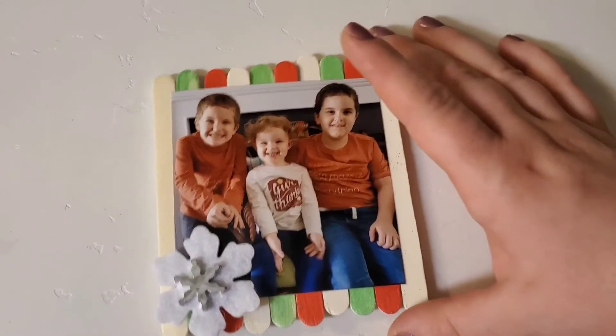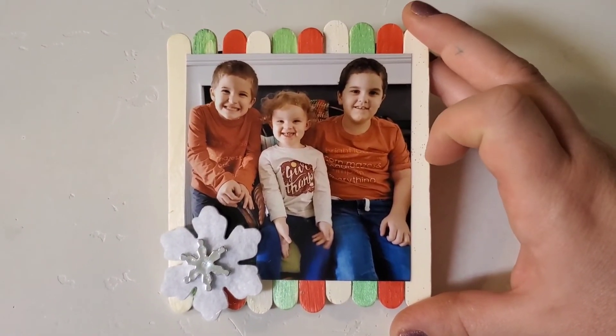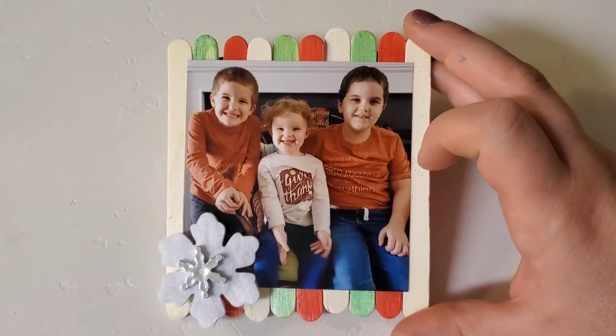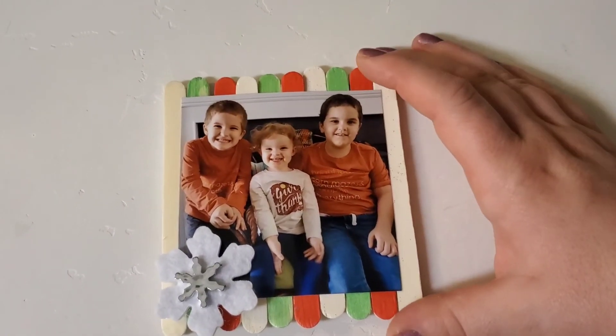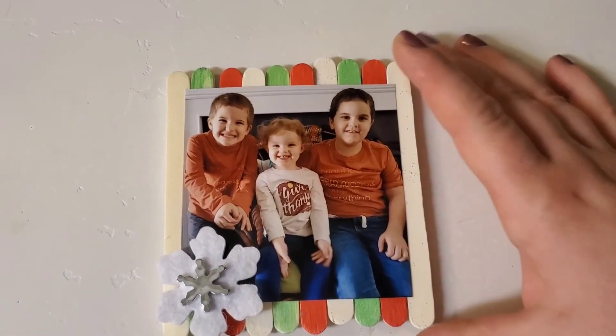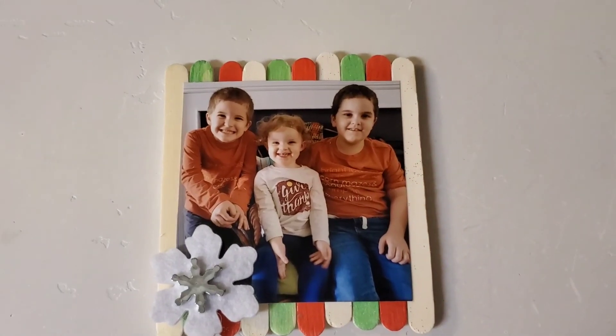This is what we made this year and they are super cute — I love them. I think they are my favorite Christmas picture of the kids so far; everyone's looking, everyone's smiling, it's just so great. This is all the homemade gifts we made this year. It was so much fun, a lot of work — especially because I had to make 22 of these — but so worth it.